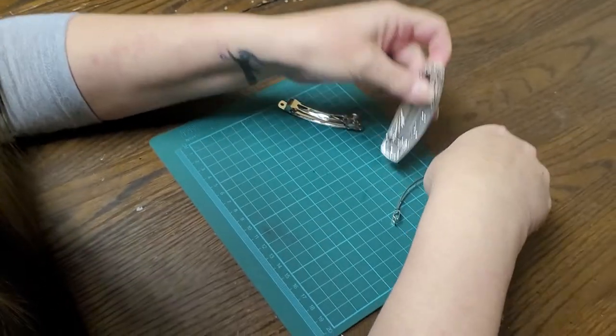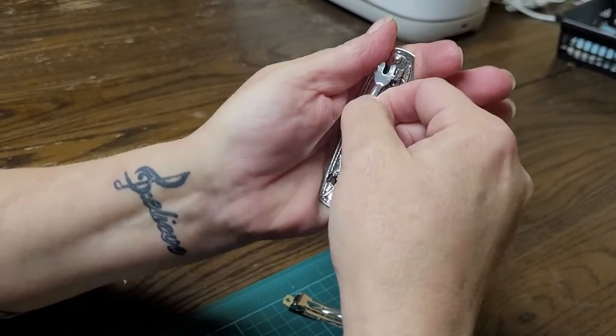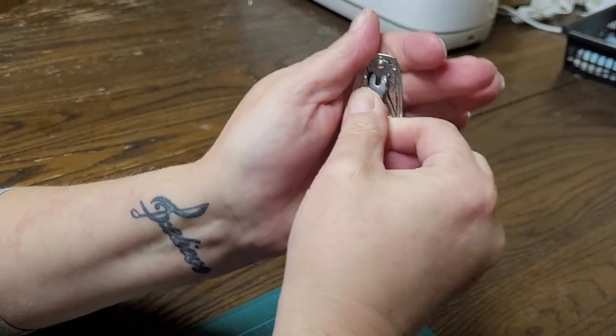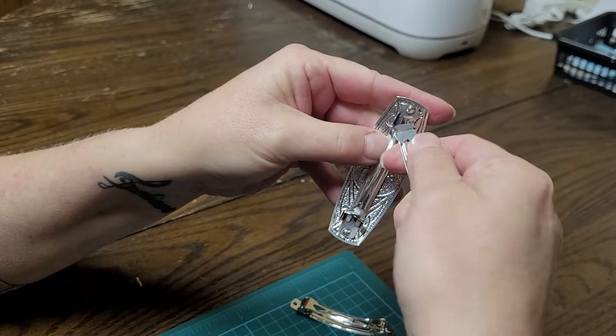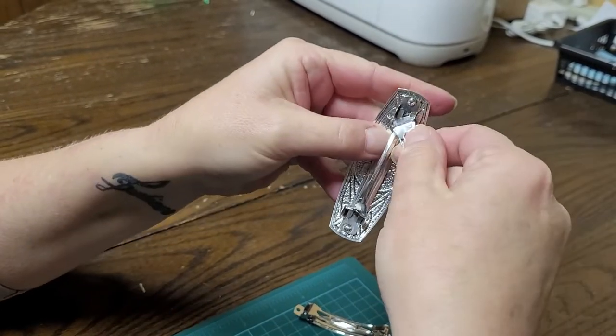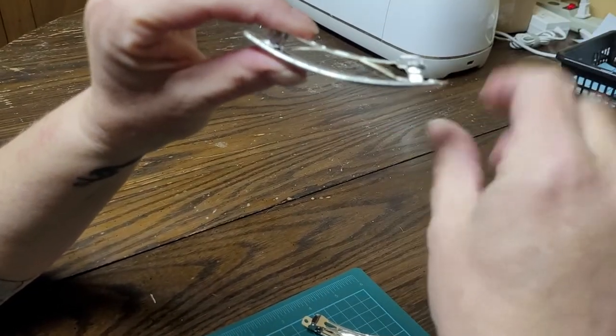See, not broken. Let's do that again on this one. Whoops. Not broken.